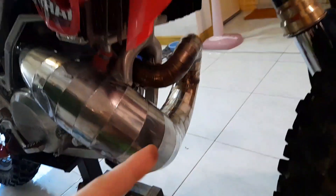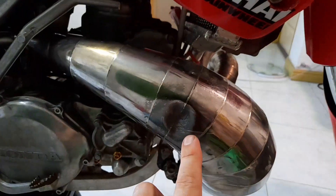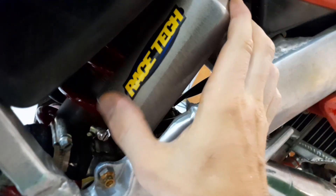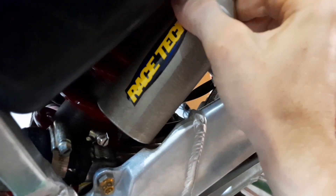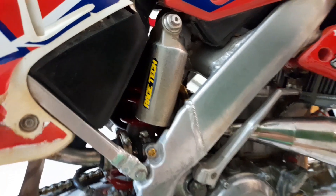We also changed the exhaust seals and had a look at the piston — it looks good, there's a small dent but no problem. Here's the new shock setup with Racetech, and let's put a Racetech sticker on the shock too. I already set up the clickers as recommended by the Racetech DVS cheat sheet. Super exciting to get out and try the Racetech gold valve suspension.